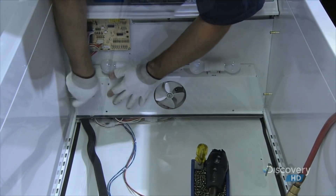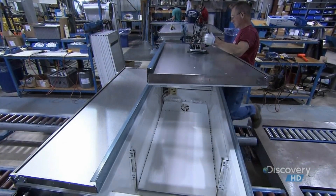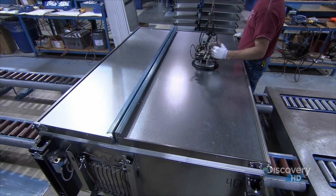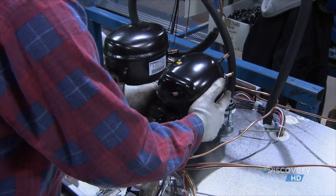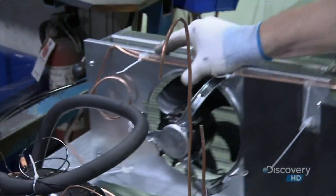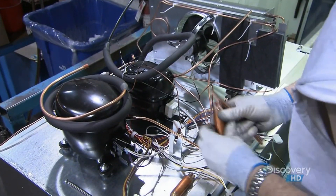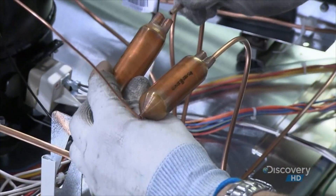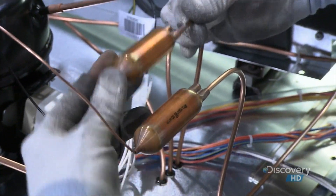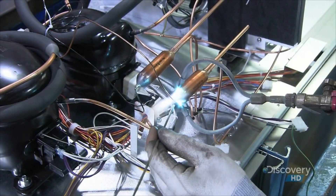With the freezer side almost complete, they install the evaporator for the fridge side. Next come the refrigerator doors. Two compressors pump fluid and gas through the various tubes inside. The component called the radiator dissipates the heat collected from the food. They attach the expansion valves, which allow the pressurized liquid coolant to expand into a cold gas that runs through the tubes in the fridge, absorbing its heat.